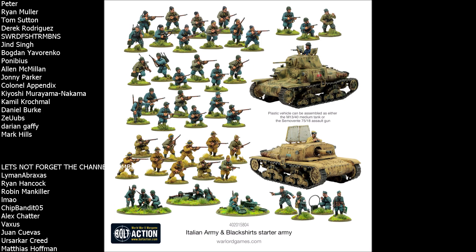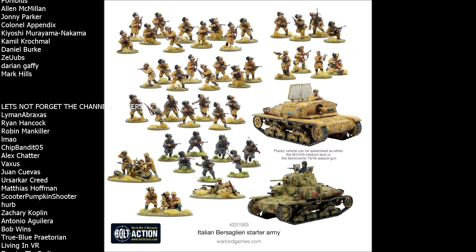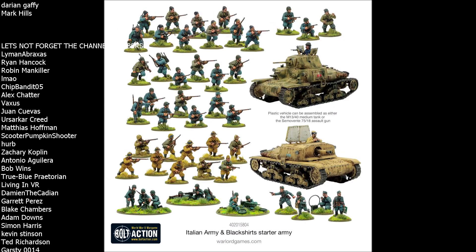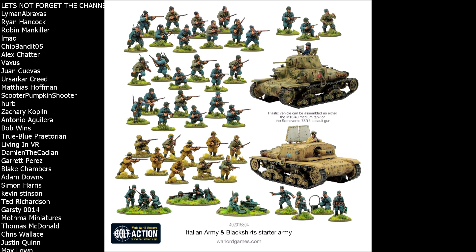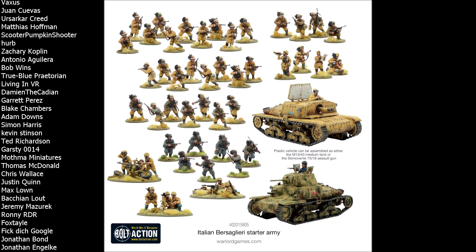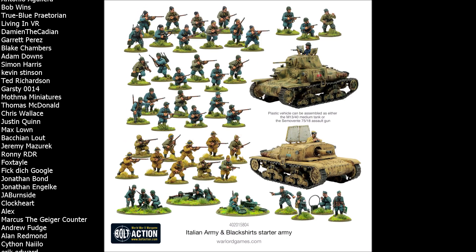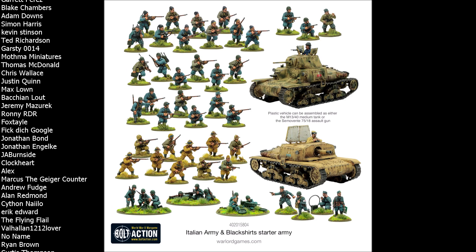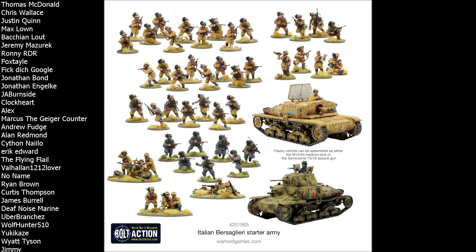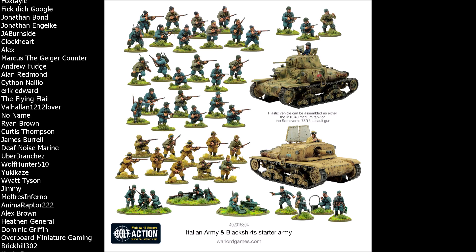Overall I really like the units Warlord has included. The 36 plastic infantry is a solid core — most armies won't need more than 30 to 40 infantry for a standard 1000-point game. The weapon teams cover a lot of bases for newer players. The medium machine gun is great for locking down a flank, and I have a big appreciation for medium mortars — I consider them an auto-include, and any starter army that has one is definitely heading in the right direction.